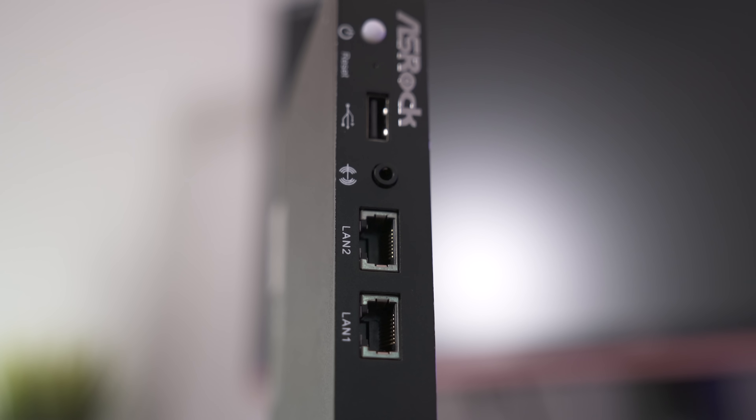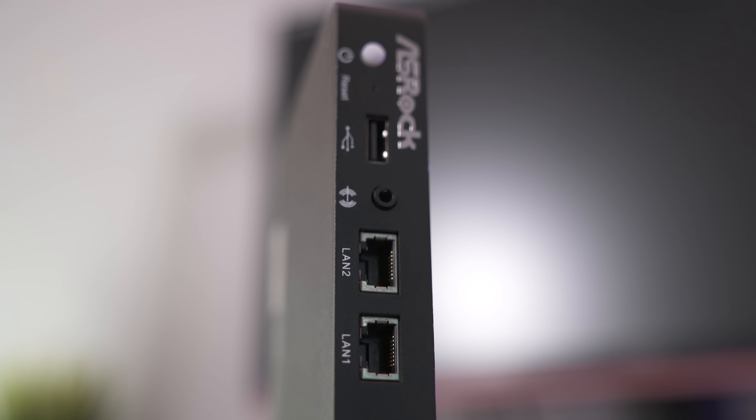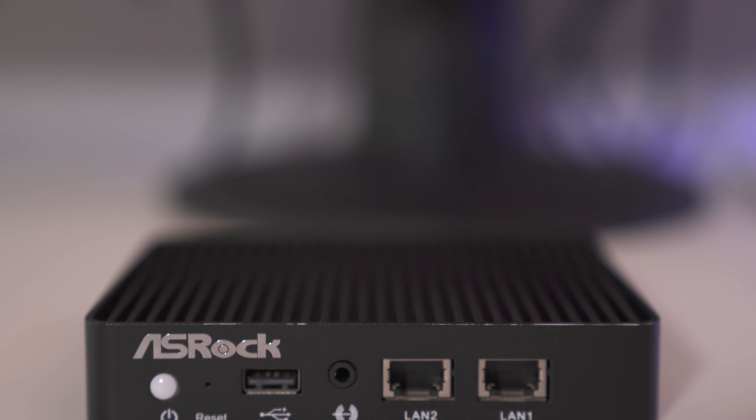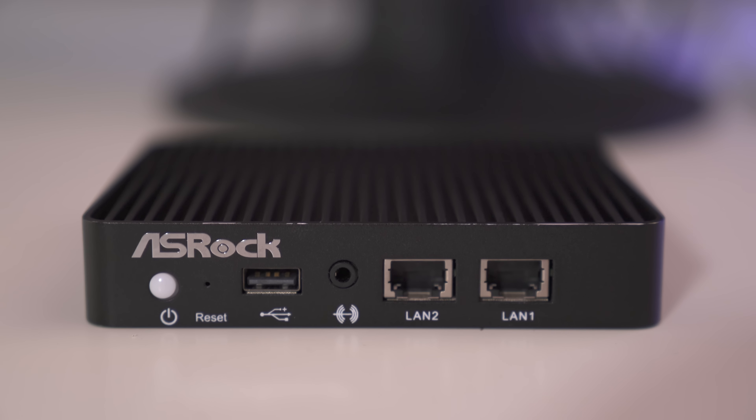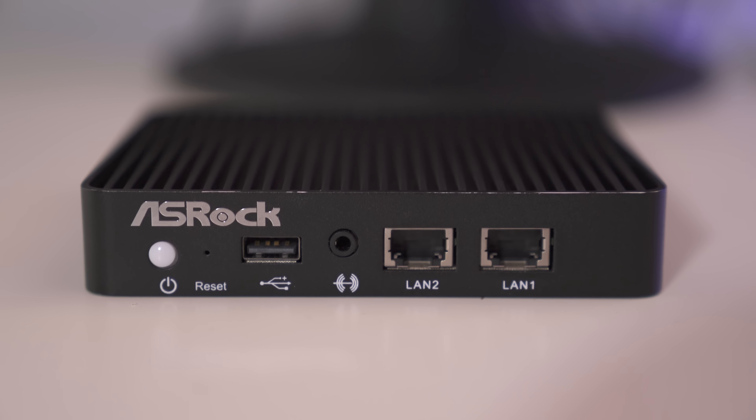Overall the ASRock U-Box is a great mini PC. Its fanless design makes for a completely silent operation. It definitely works best for Linux and Unix based operating systems, but if you're looking for a Windows solution I would look elsewhere. But I do think compared to the options that PFSense presents this definitely works best as a router.